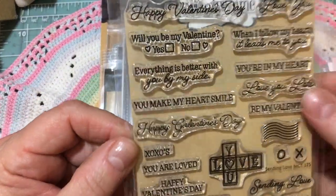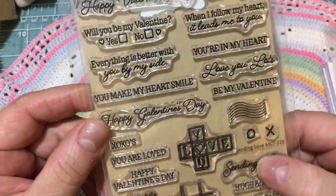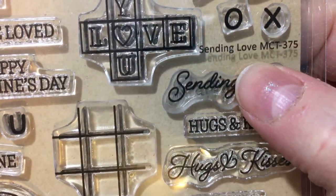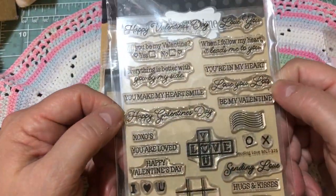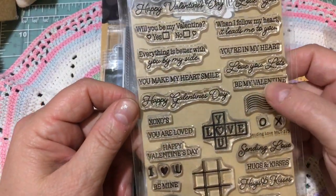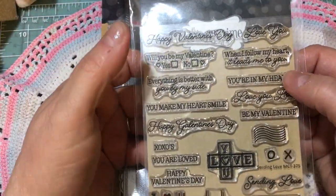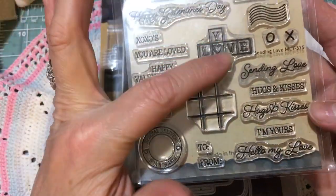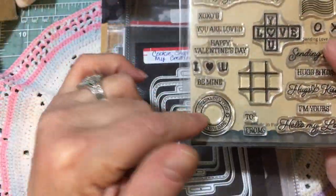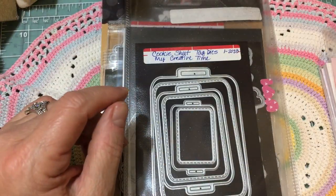I use this stamp set. This is not from the current release. It is called Sending Love — MCT 375. This is my very favorite Valentine's set. I just love it. It has tiny sentiments. It has just a bunch of different things you can use for the inside of your card, for the front of your card, for the back of your card — little icons and different things, post scripts and stuff like that. So it's a great set.